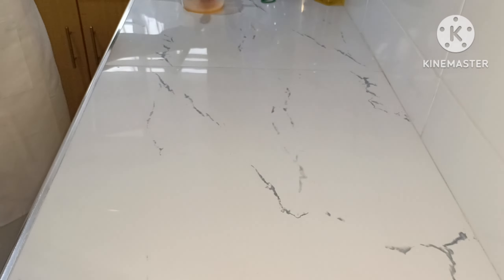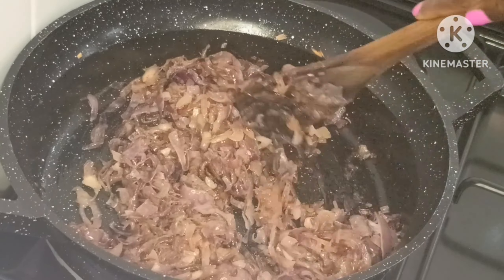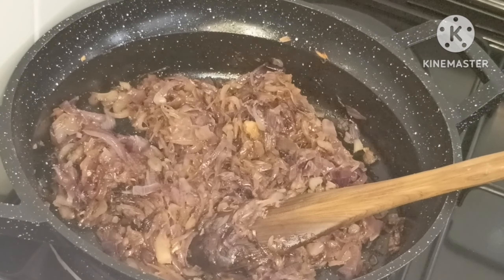Then I put them in a preheated oven to cook for 12 minutes at 180 degrees Celsius. My onions were ready.